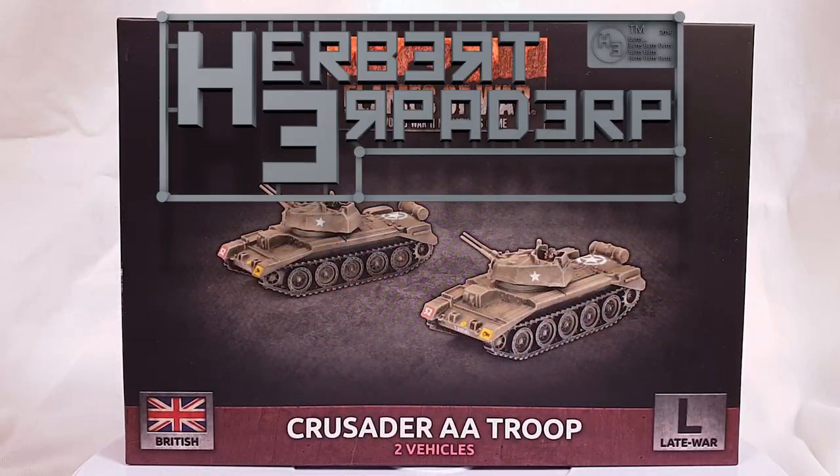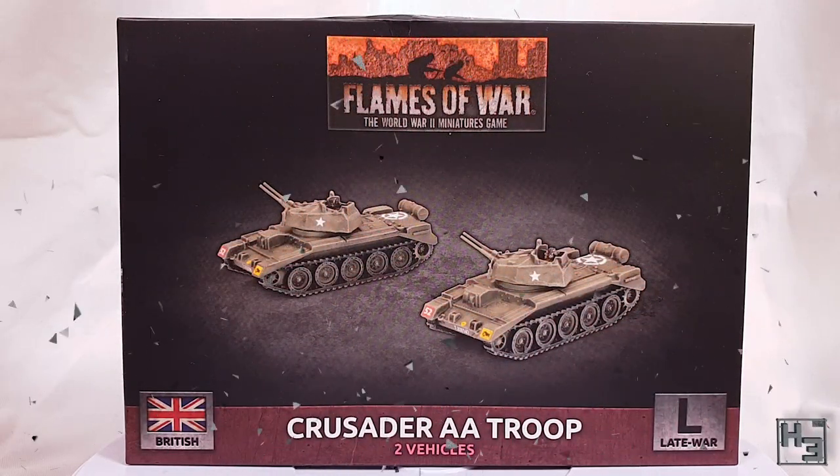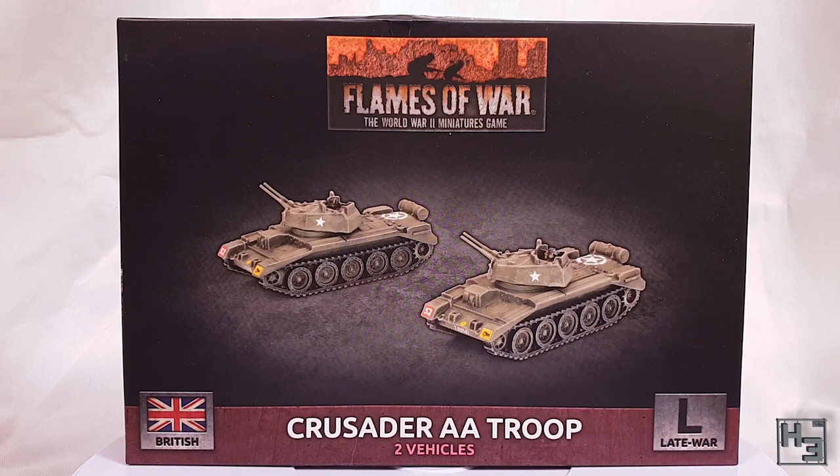Greetings. I am Herbert Erpaderp and today I'm going to build a pair of plastic crusader anti-air tanks.